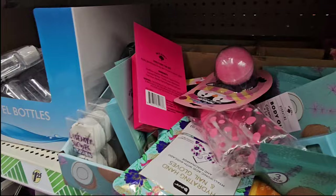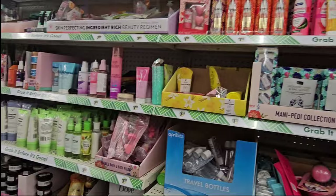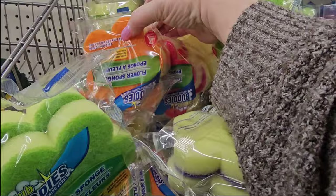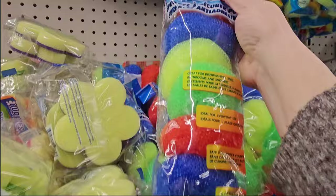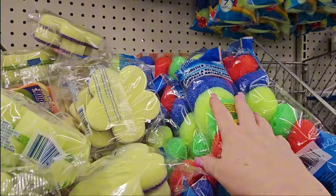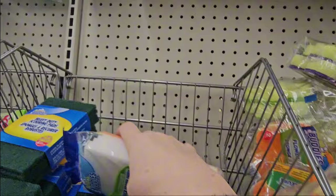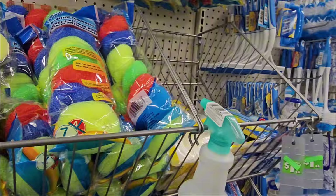Look at this little avocado bro scrubby — adorable. And a lemon one too. They have all kinds of scrub buddies flower sponges in lavender, rose, green, and orange, plus a seven-pack of scrub buddies in different colors. And they have quick eraser sheets — five in a pack for $1.25. There are a whole bunch of them. Also cleaning supplies: scrubbers, squeegees, scrub bottles, dusters, Brillo Basics wipes, and a handy chamois that holds up to five times its weight in liquid — all $1.25.